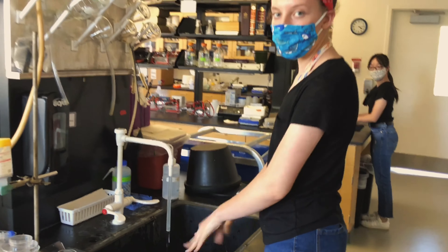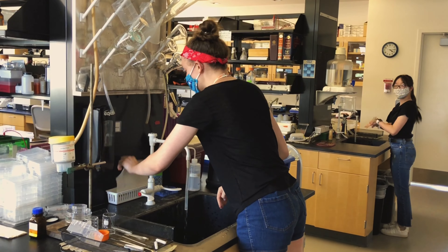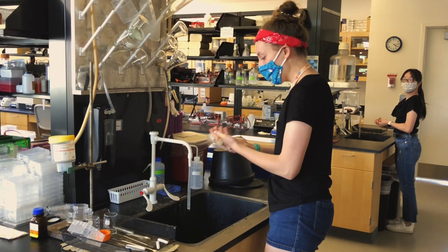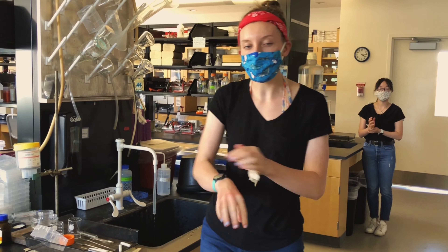After you are done washing your hands, grab a paper towel and use the paper towel to turn the water off. Then dry your hands and throw the paper towel into the garbage.